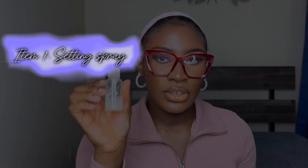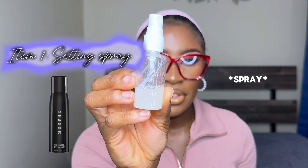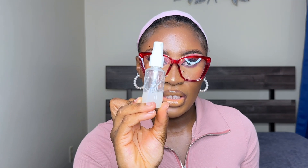Starting off is my setting spray. I just transfer it into a smaller bottle so it's easy to carry — I don't want to take the whole bottle with me obviously. I found this type of small bottle; you can find it on Amazon or Shein. It's really handy and I love it.